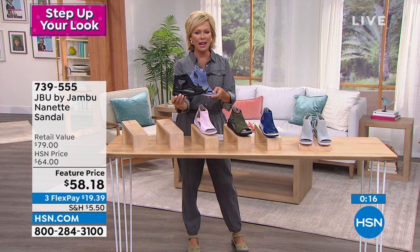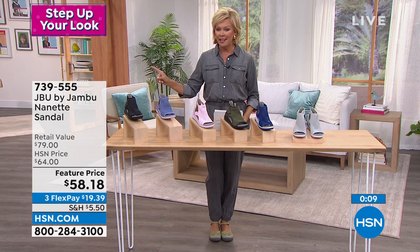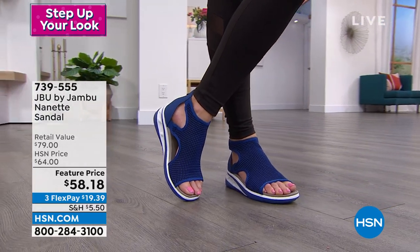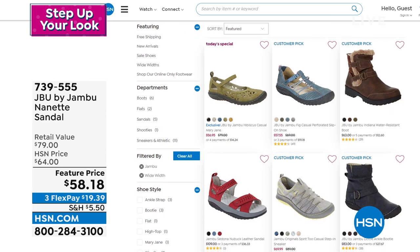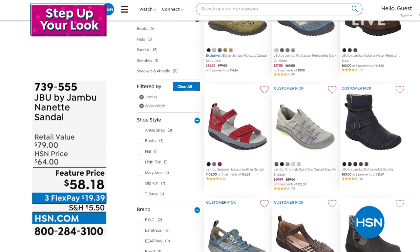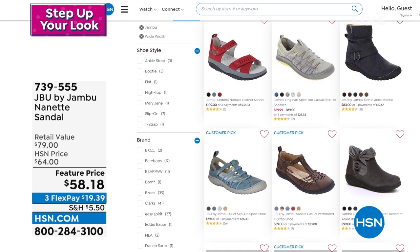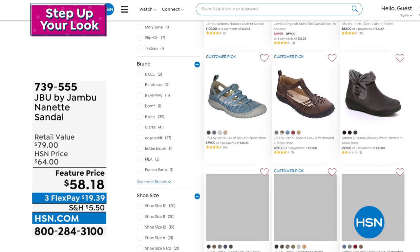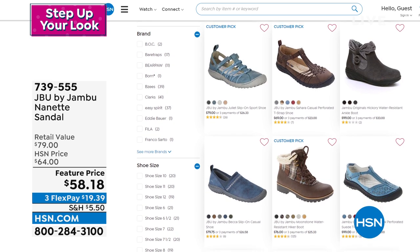The item number for the Net is 739-555. I mentioned hsn.com — if you type in just wide widths in the search bar, you're going to see all the options pop up. Wide is not easy to find in retail, and when you do find it, it's either not in your size, you don't like the style, or it's really expensive. We've got a beautiful array and you'll notice a lot of Jambu styles there in medium and wide widths. You can also shop by brand, type in your shoe size, and it'll populate everything that's available.